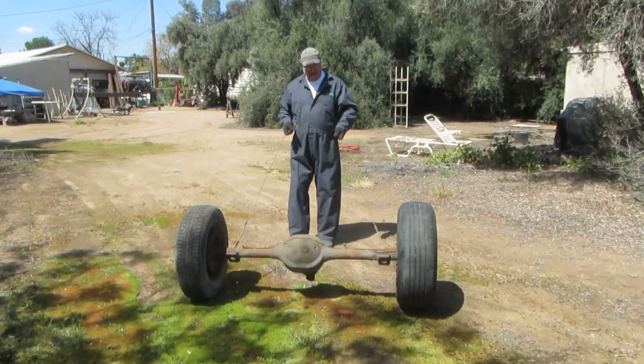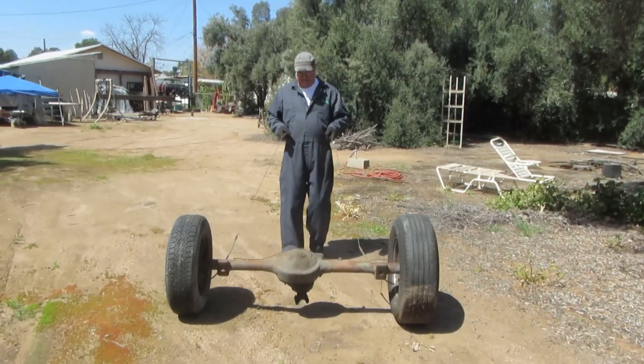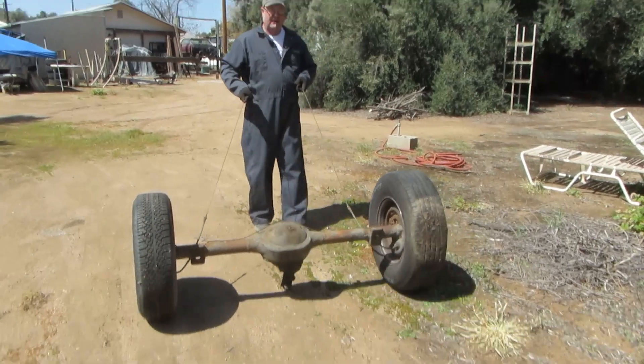Looks to be working pretty good, Johnny. So far. Watch out, don't run over that water pipe there.